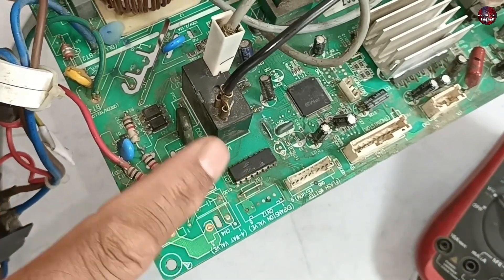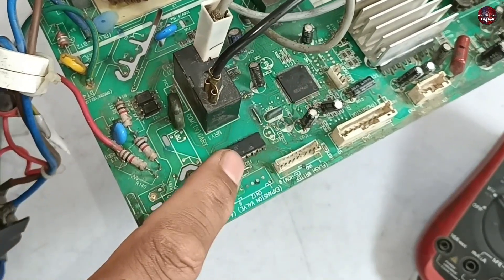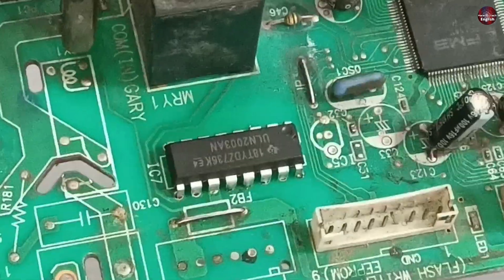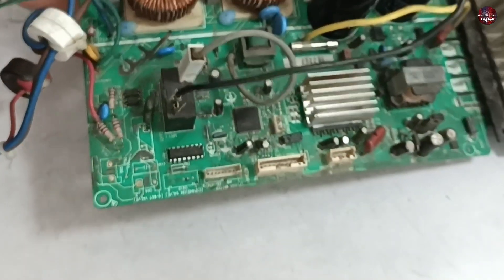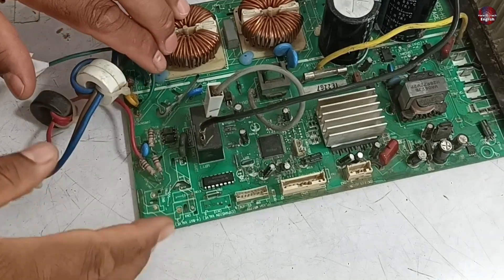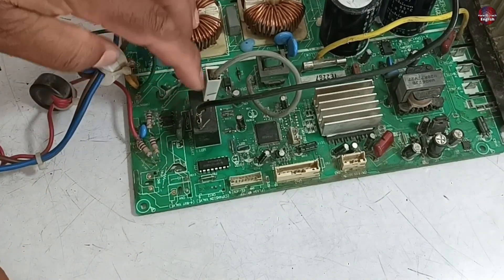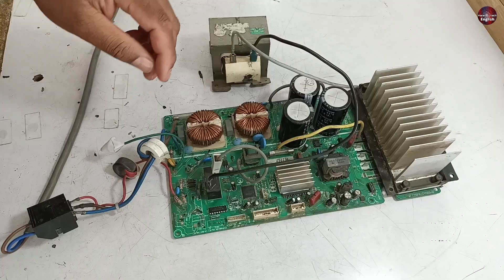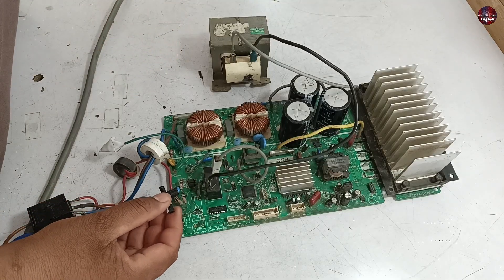This is a ULN2003 IC. If this is faulty, the relay will not work. I will replace it with a new one. I have changed the IC in this circuit board. Now I will power on the circuit board — when the switching relay turns on, it makes a beeping sound indicating it has turned on. Now the proper sound of the relay being turned on is heard; it had no such sound before.